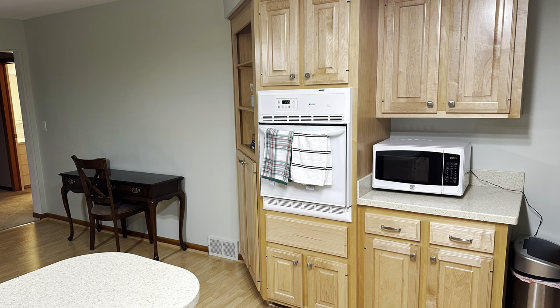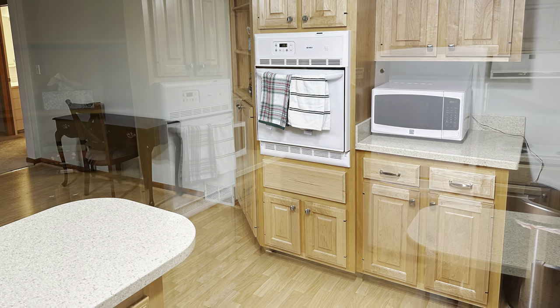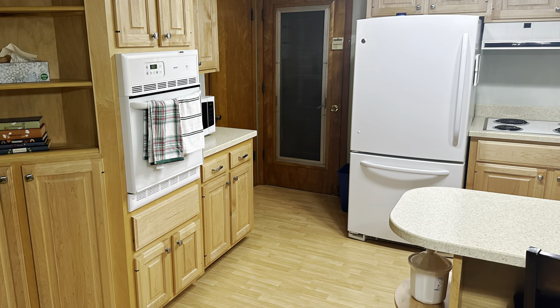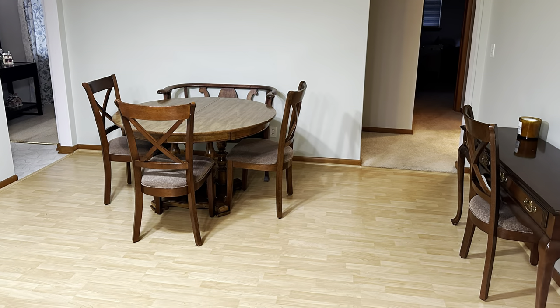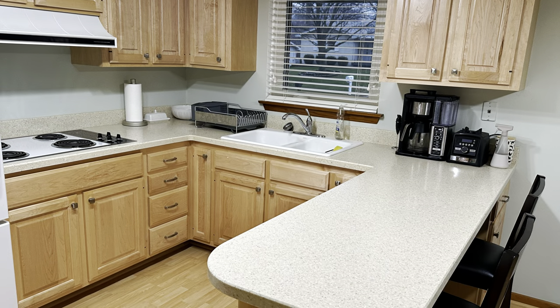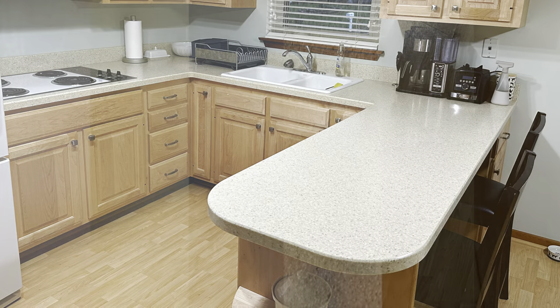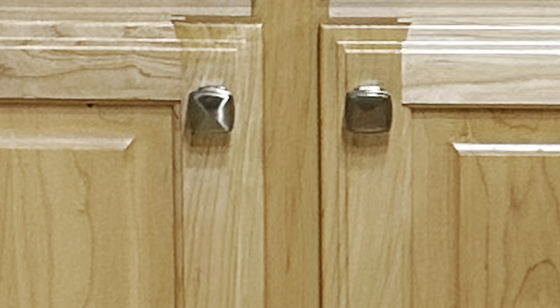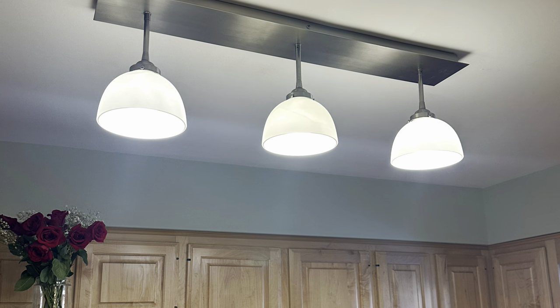This kitchen is not terrible. It's a good size with newer vinyl flooring, lots of nice cabinetry, and quality wood furniture. But have you ever seen a more boring kitchen? Everything in the room is white, beige, or brown. Even the silver hardware and light fixtures blend in.